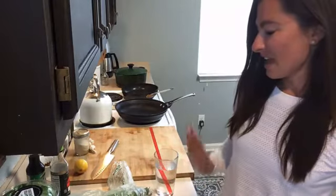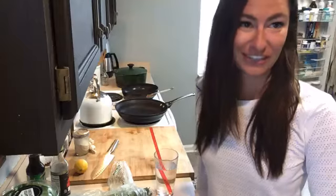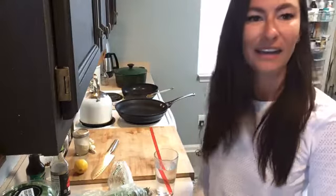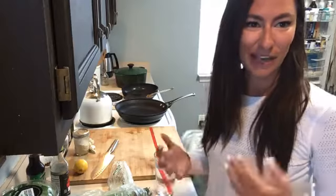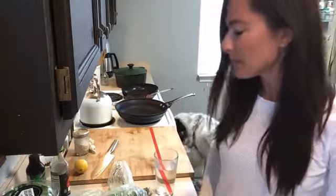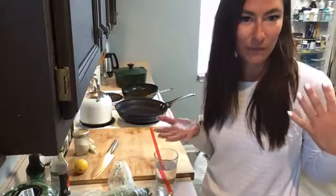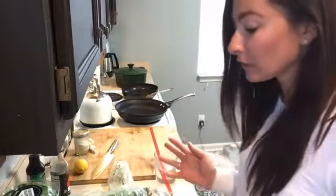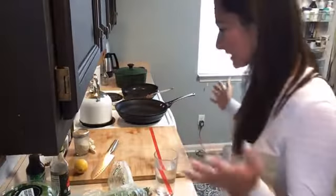I'm a total fan of P.F. Chang's lettuce wraps. I used to get them all the time when I was in college. I haven't had them in a long time, but today I'm going to share my own version of them, and we're going to do both tofu and chicken. I'm vegetarian for the most part, so I like to go with tofu, but I'll do a chicken version as well. These would be great for a low-carb day, which is today in Trim Boot Camp.